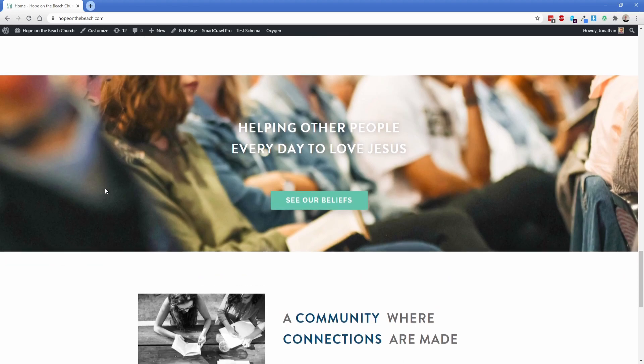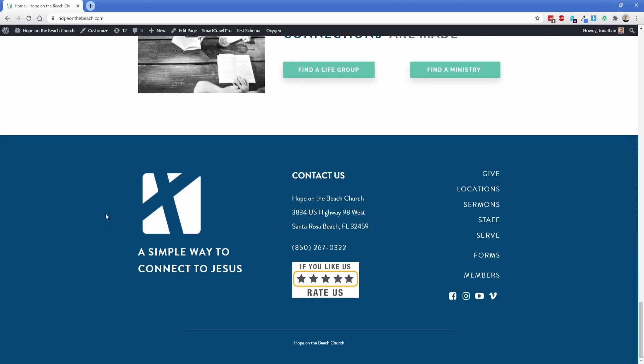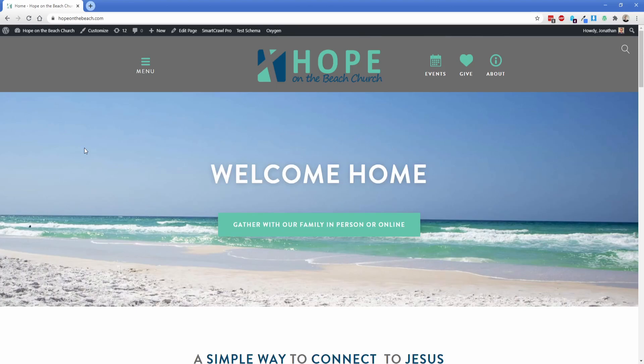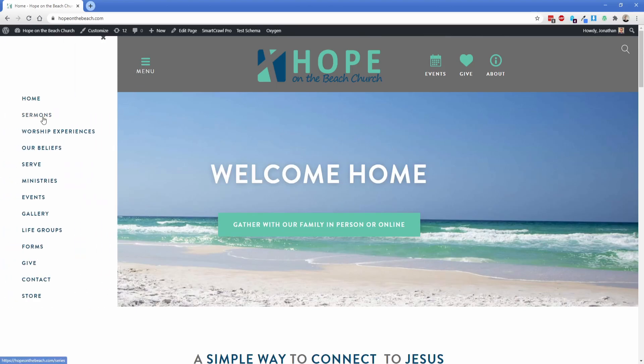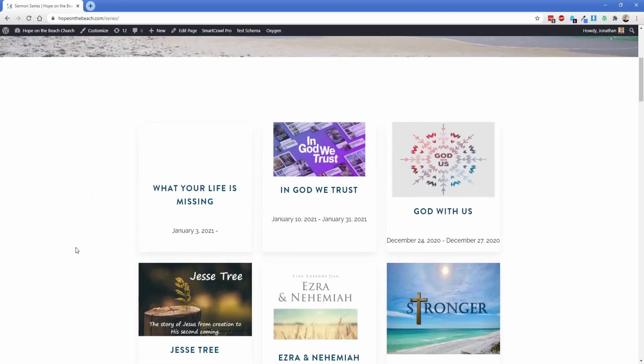Continuing down the page, there are some other content sections — nothing really special — and then here is the footer we made. The cool thing about this site that I actually wanted to show you is the sermons and how they're organized. So let's switch over to the sermons page. What you're looking at here is just a standard WordPress page called Series, and down here is a code block that we had to manually write code for to get these particular sermons to pop up.